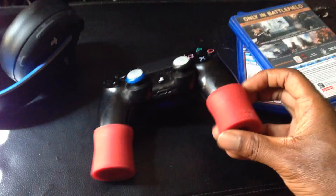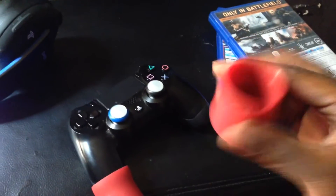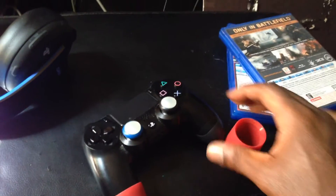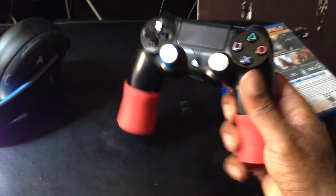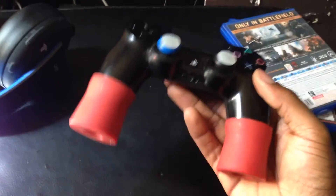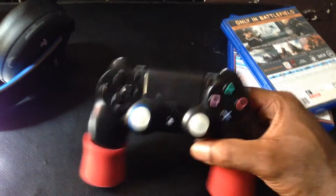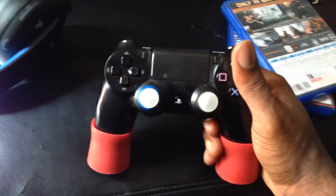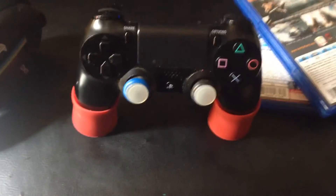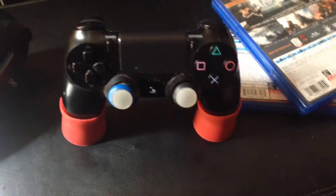I like it. You basically take these off and put them on as needed — easy on and off. It's a decent product. If you're looking for a little bit more extension for your DualShock 4 controller and you have really big hands, or just need a little bit more reach, this would be the ideal product.